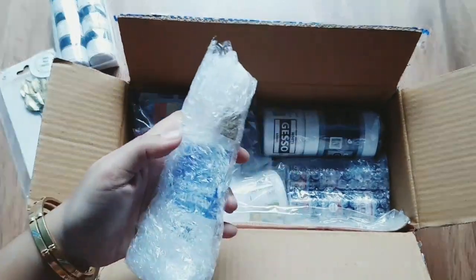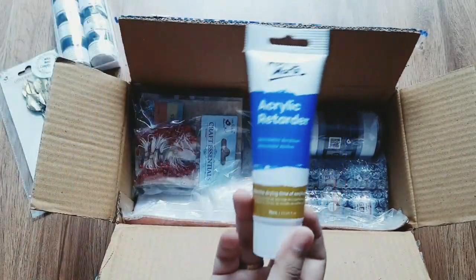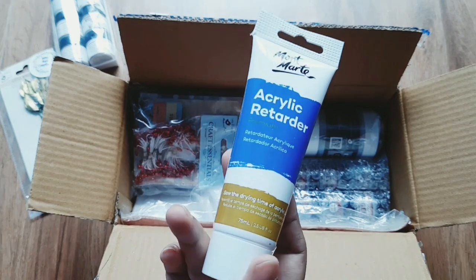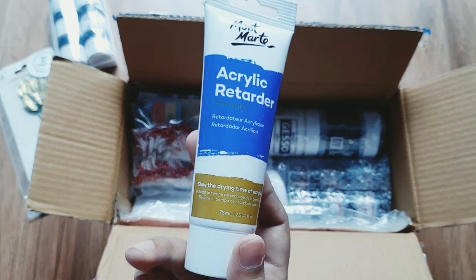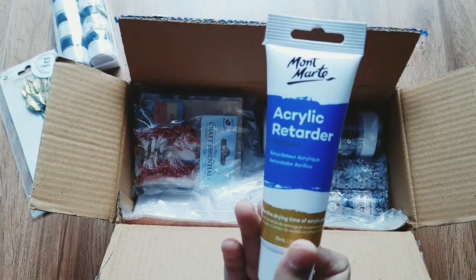This is an acrylic product. You can slow down your paint time. This is a 75ml pack. The price is Rs. 199 but the offer is Rs. 139.